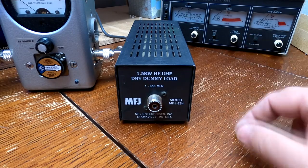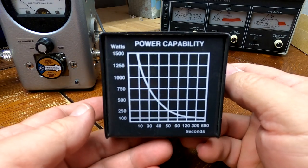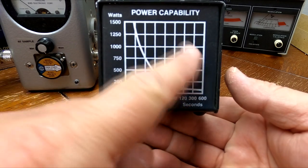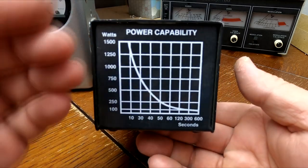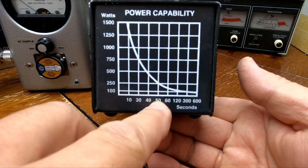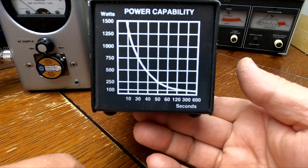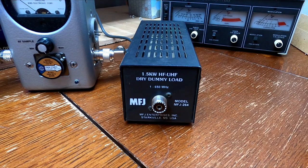Long story short, this has been very dependable. Because it's not soaked in oil it has no liquid to dissipate heat, so you can only key down so long before it gets brutally hot — though I've never gotten it that hot. The graph shows at 1500 watts you can run it for 10 seconds, then let it rest. I'm usually in the 500-600 watt range. One time with big power I just put a 12-volt box fan right next to it and it served its purpose.